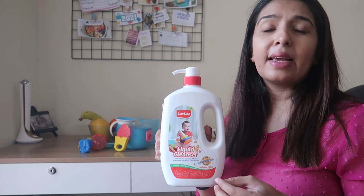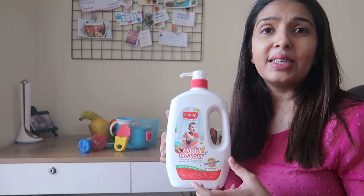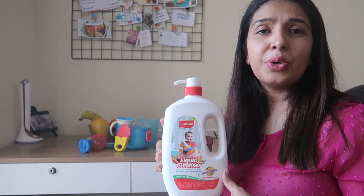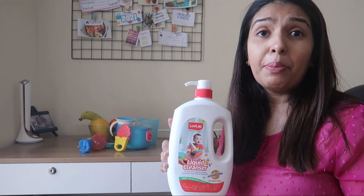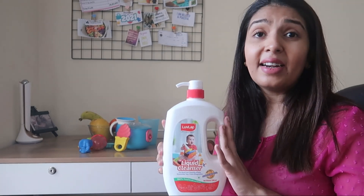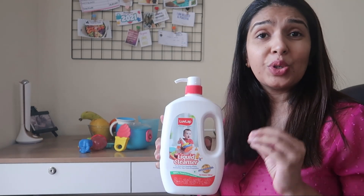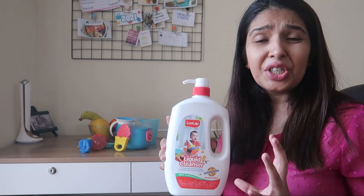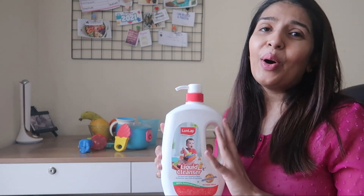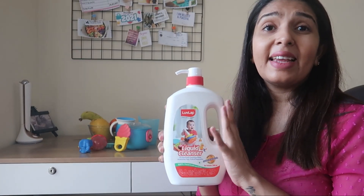We all know that everything needs to be germ-free and bacteria-free, because the immunity of children is still very weak and still developing. Especially in the current times, it is all the more important that we take extra precautions so that everything is bacteria-free, germ-free, hygienic, and safe.